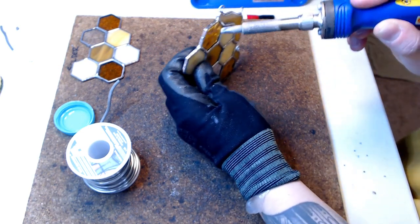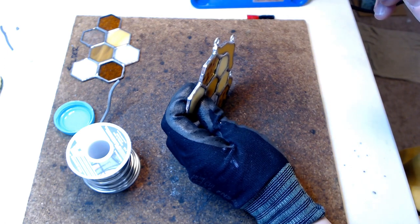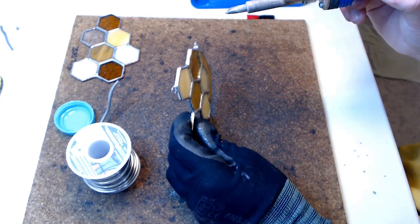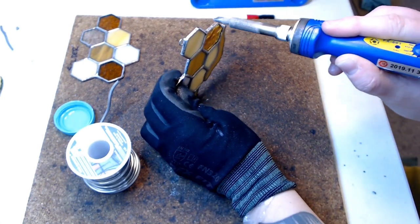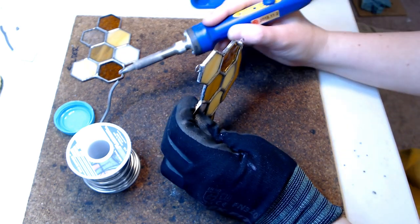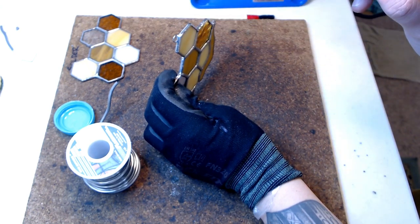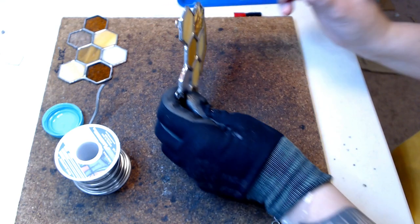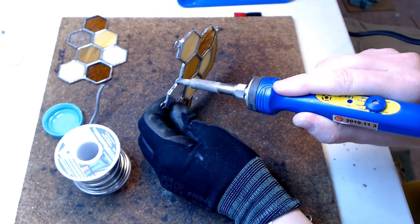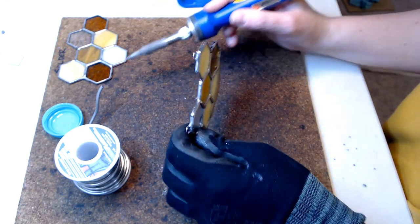To bead the edge, you want to make sure you're holding the piece as upright and level as possible. This will be slightly more difficult for rounded edges, but for straight edges it's a piece of cake. When beading the edges, you want your iron to be a lower temperature than for the rest of the soldering, as high temperatures can cause the foil to lift and detach. I tend to bead my edges with my iron at 410, although I used to bead at 360. I suggest starting with a smaller amount of solder and building it up gradually until you recognize how much you'll need.